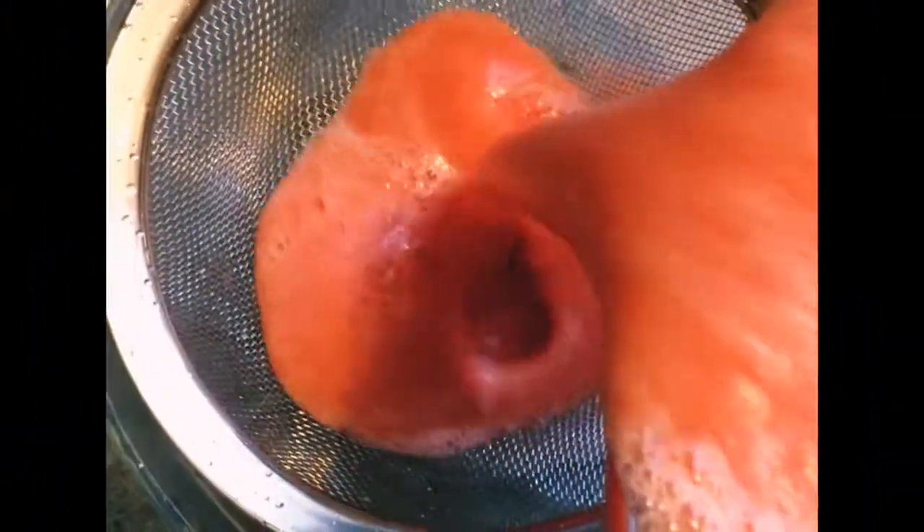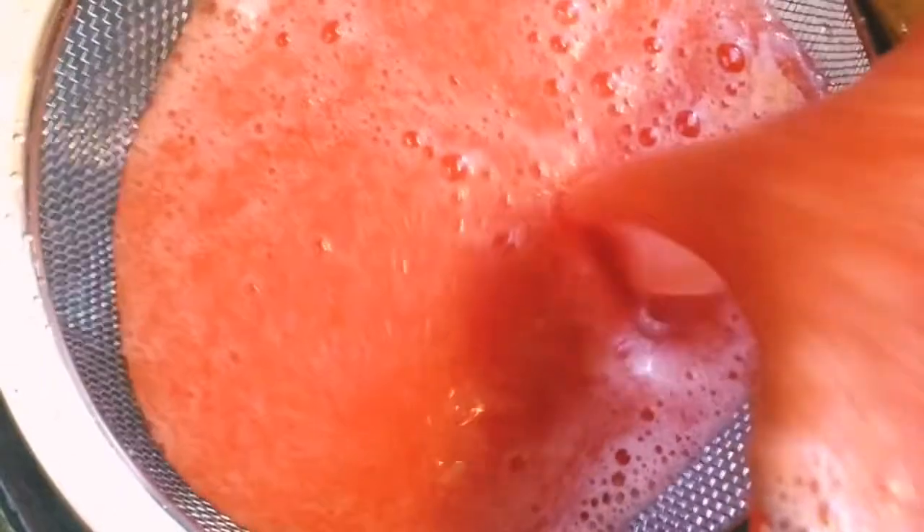We are going to pour our watermelon juice into a strainer in order to get the perfect watermelon juice.